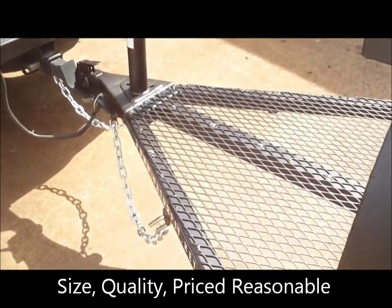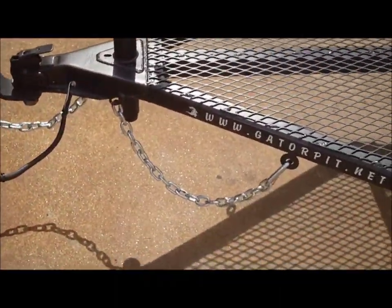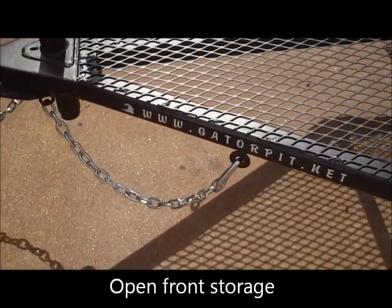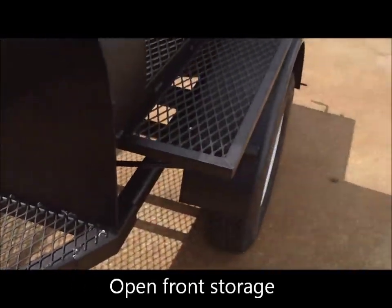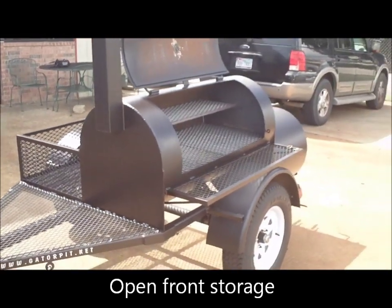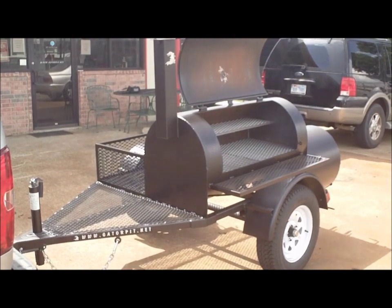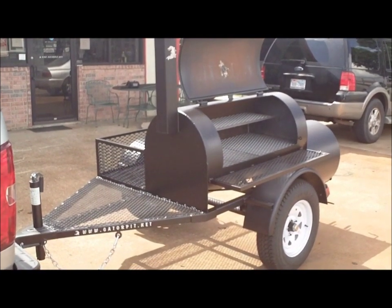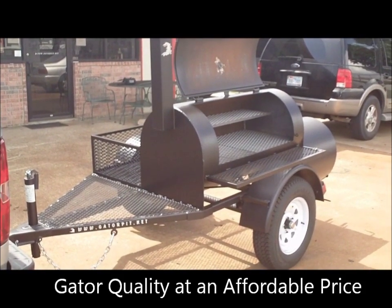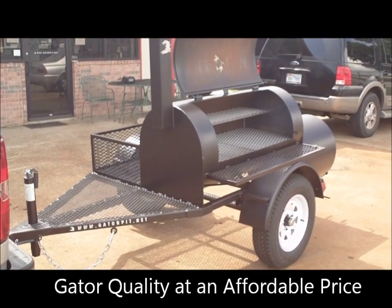Again the front — two inch coupler, hangers, steel fenders. Gator Pit quality at an affordable price. I'm Rich Ryman, founder, owner, operator of Gator Pit. Call me.